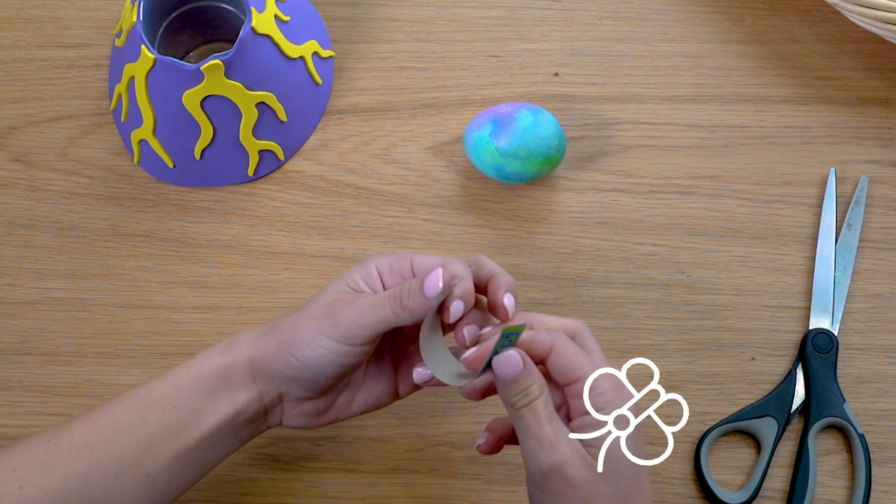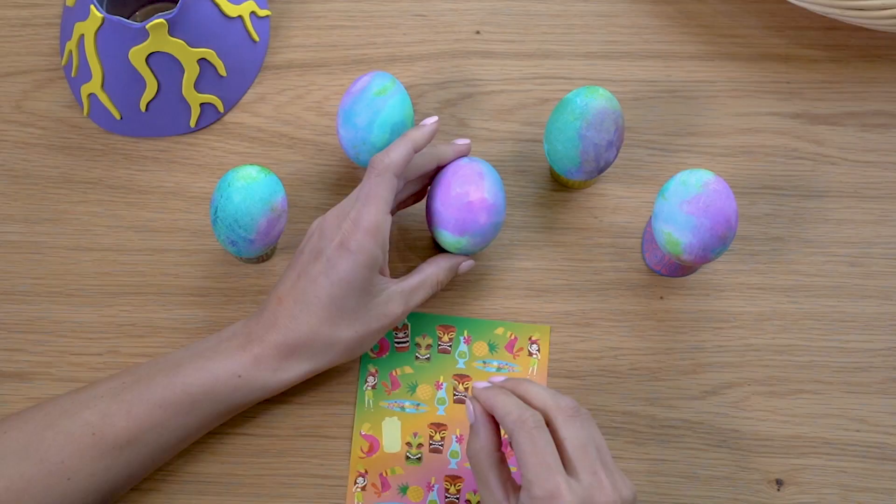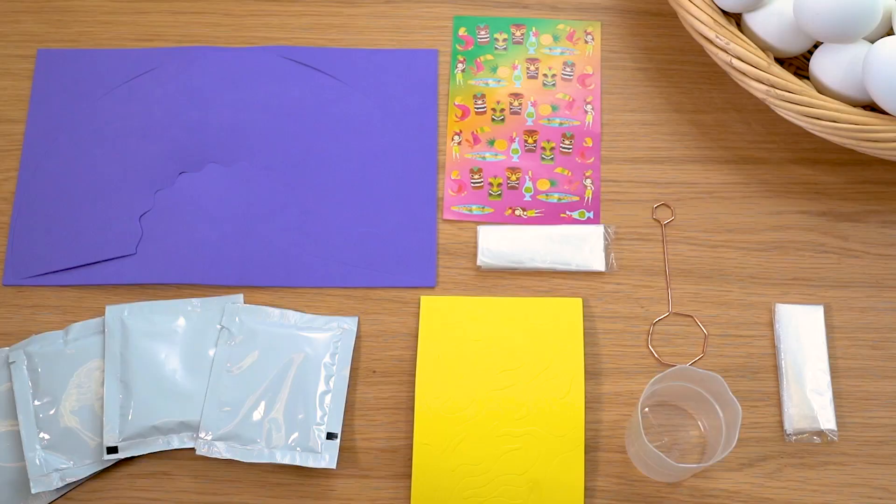Use scissors to cut halfway across the short length of an egg stand strip, about half an inch from the end. Turn the strip through 180 degrees and repeat. Bring the two ends of the strip together and slide one end into the other. Sit the egg on top of the egg stand and repeat with all your eggs. Decorate the eggs using the stickers provided.